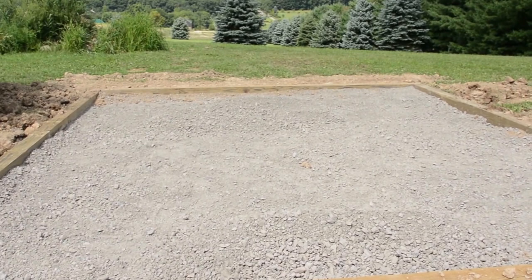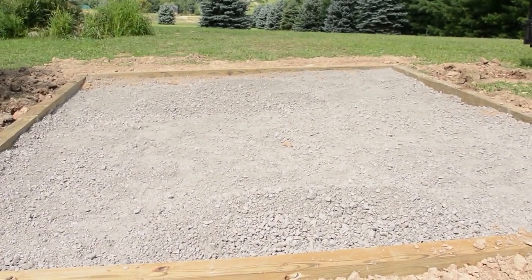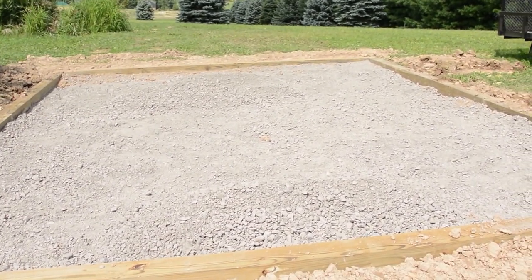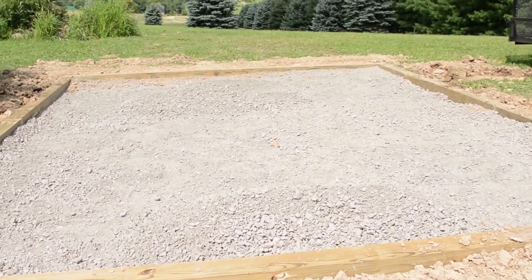Anyway, that'll do it for today. Hopefully the weather will cooperate — I can get the rest of the rock delivered, and this time I'm gonna have it poured straight into the hole so I don't have to move it all. At that point we'll be ready to actually start building a shed instead of just a rock-filled hole. Stay tuned.